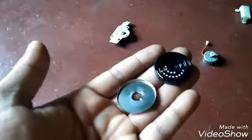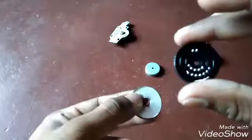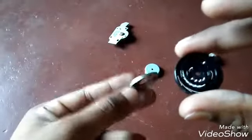I opened this up. We have one plastic bottom and one metal top, and inside we have some balls. Don't know why, but it has balls inside.